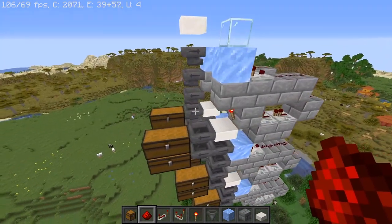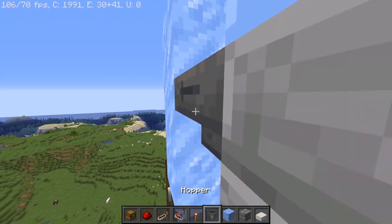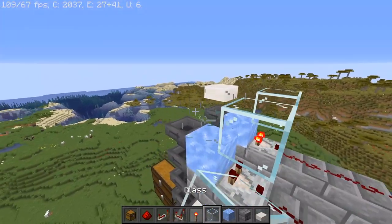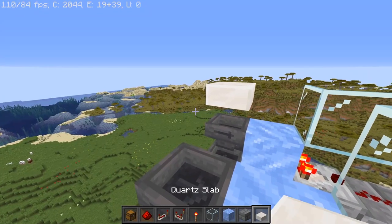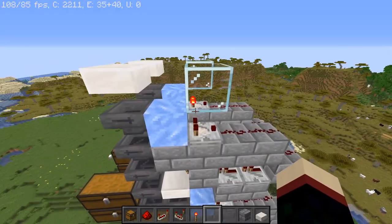And there we go — this is almost actually done. We need to have an additional three hoppers: two of them are going to be facing out and one of them is going to be facing in. Then we can just have our glass up here because this is the very top water stream — it doesn't actually have to be glass, but that's just what we're using. It doesn't matter what you put in the box.